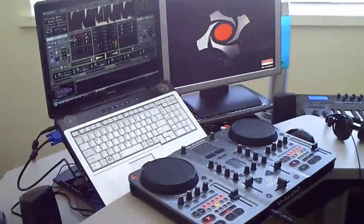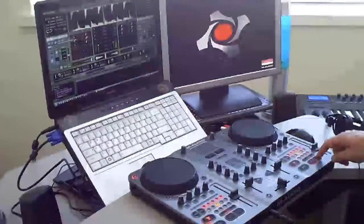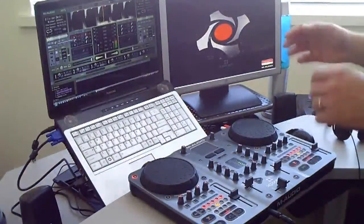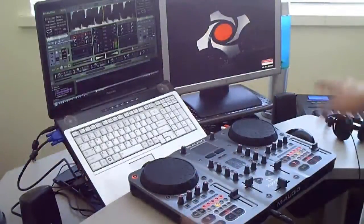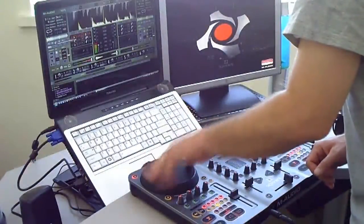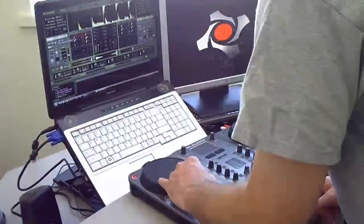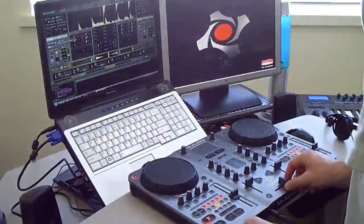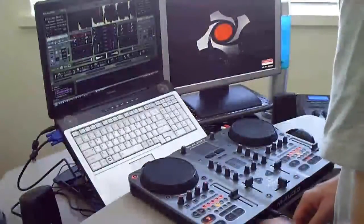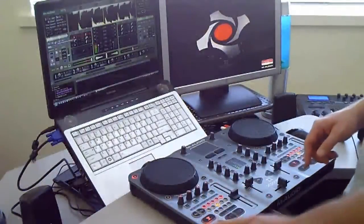My first cue point is here, so let me go ahead and loop that. I've got my loop set there and I've got my bass line. If I want to start this track from the beginning, let me rewind to the very beginning. I want to start with the Michael Jackson Billie Jean track as is, so I'm going to hit play. Okay, that's how the track normally sounds.